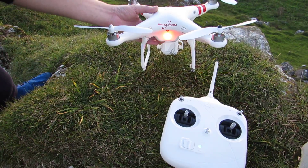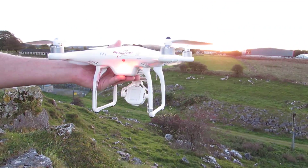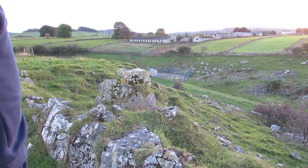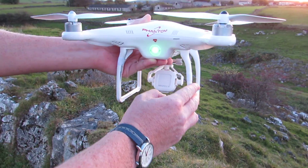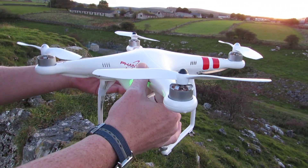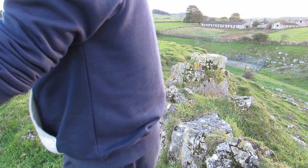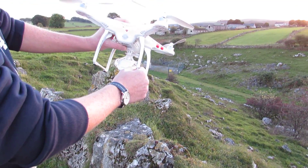Now you want to pick up the phantom and rotate it on its normal angle, 360 degrees. When you've done that, you'll see the green light steady. Then you want to tilt it on its nose so the nose is facing downwards, and then again. And there you go.